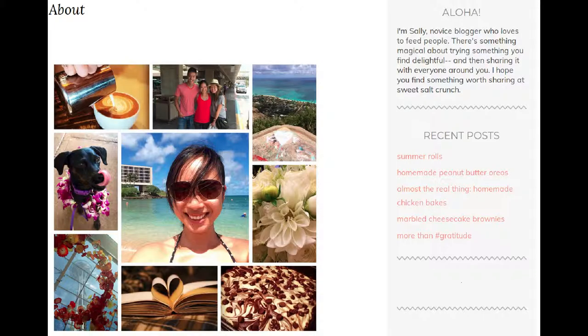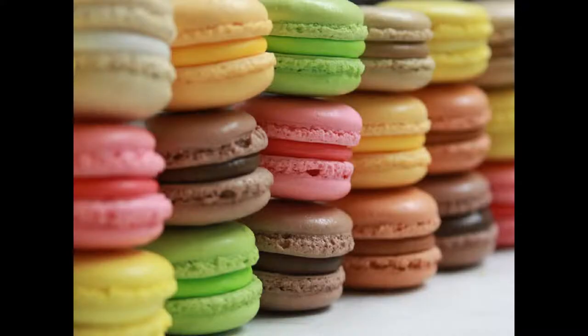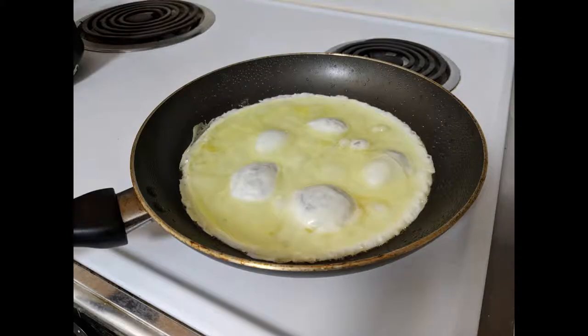We won't be using the whites, so if you're a better cook than I am, then get started on those macaroons. And if you're me, well, at least you have breakfast for tomorrow.